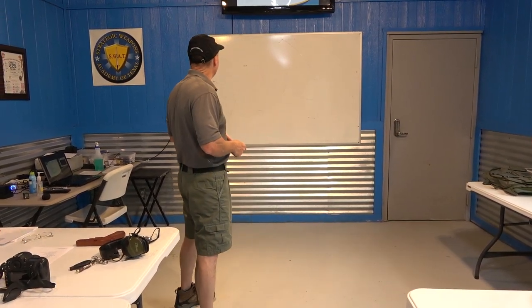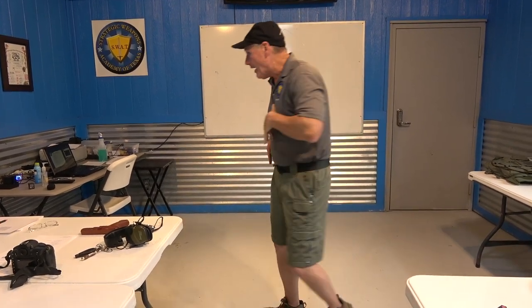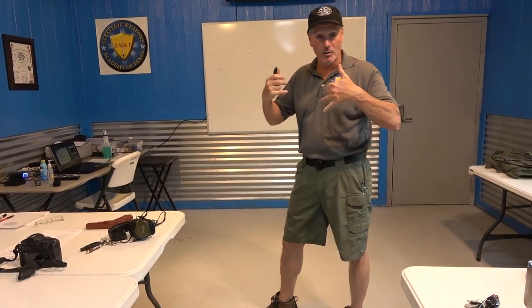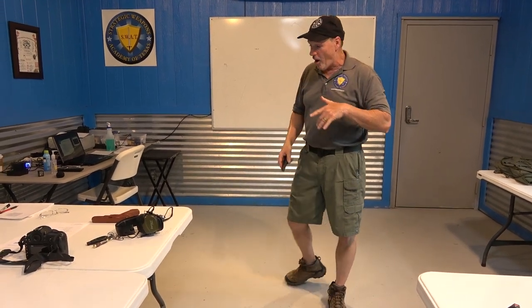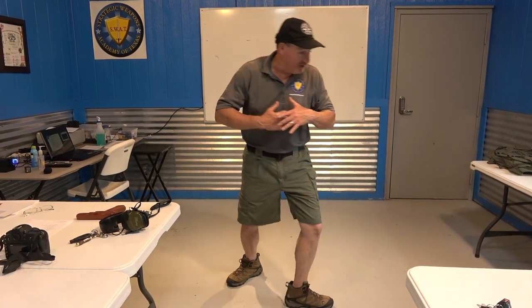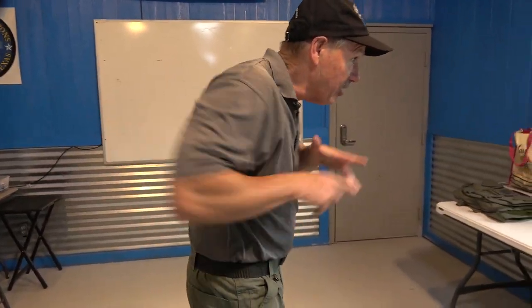Once again, don't unholster or draw until you're facing your threat. Same way with your SWAT position - don't come out until your chest or your plates are toward your threat. Are we clear on that? Just coming up early with that muzzle means somebody's going to get flagged. On the concealed draw, as I turn I'm going to sweep that jacket - if I'm turning to the left, centrifugal force will bring it back around.